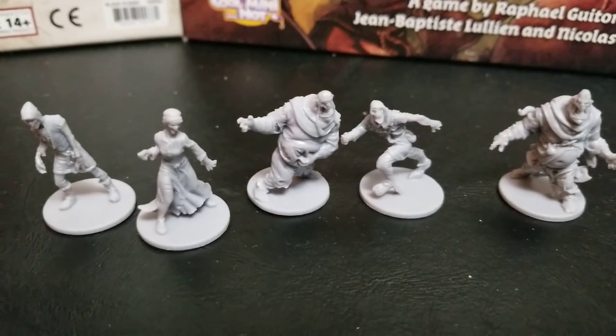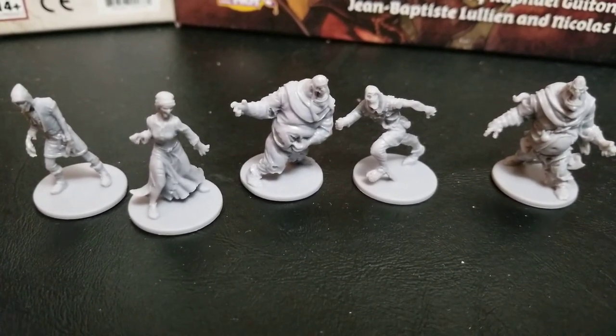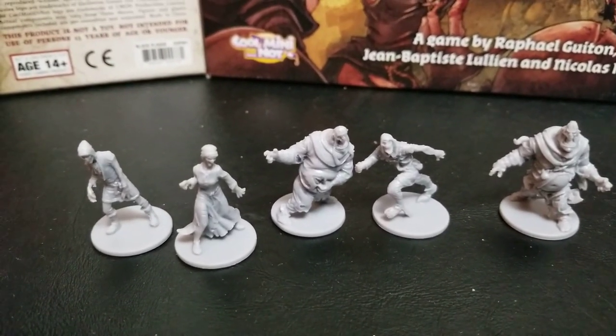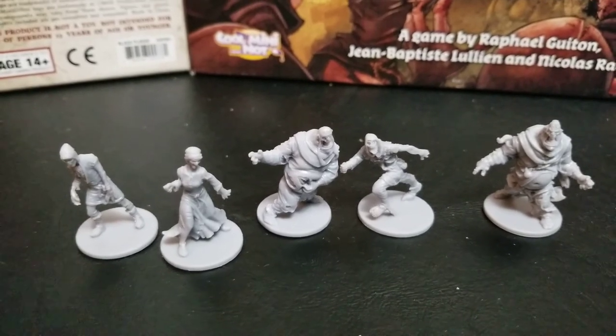That's all we have for this episode. Thanks, guys, for listening and playing along. We'll see you for the next one, which is going to be the Wolfsburg expansion. Talk to you soon.